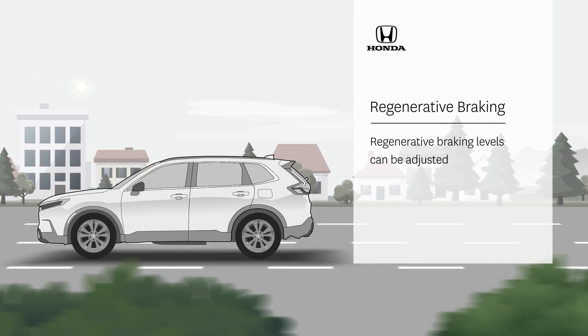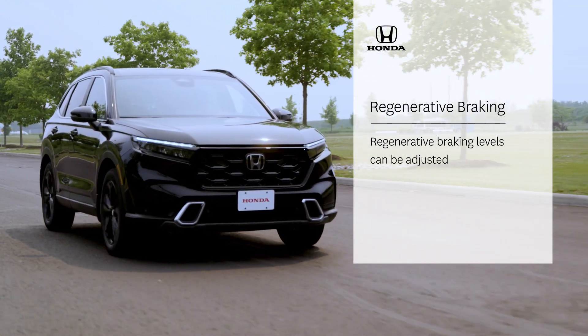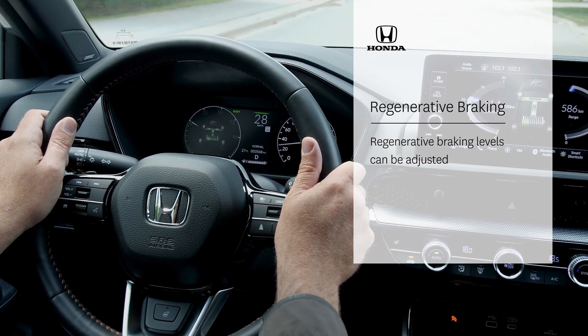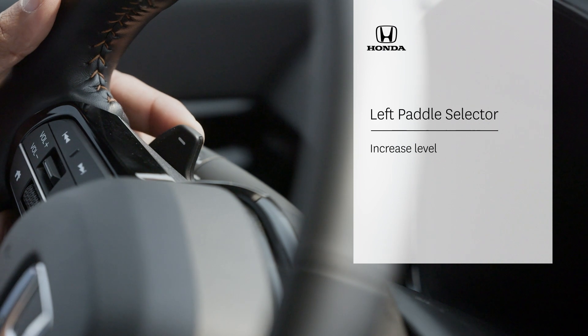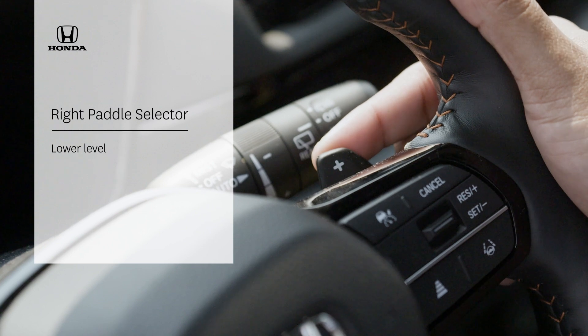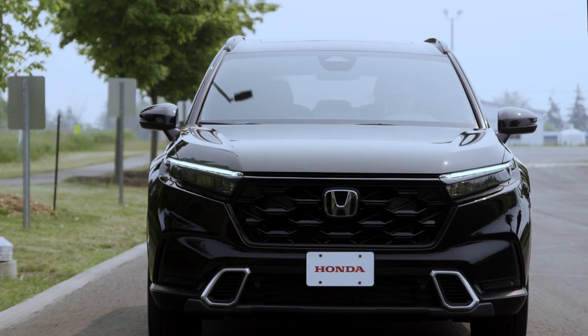How quickly the vehicle slows down without using the brakes can be adjusted to suit the driver's preference or driving conditions using the left or right deceleration paddle selectors. Pull the left deceleration paddle selector one or more times to increase the level of regenerative braking. Pull the right selector to lower the level. The levels are displayed in the instrument cluster and will reset back to normal after a few moments of driving.